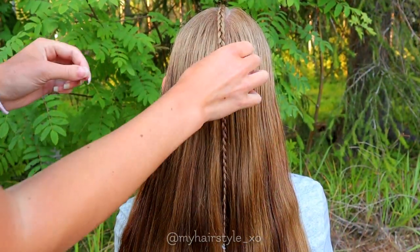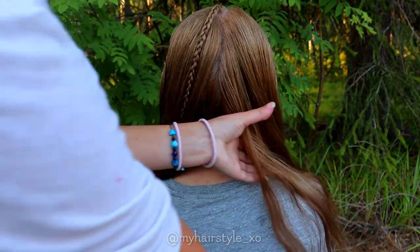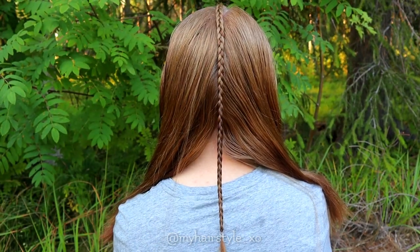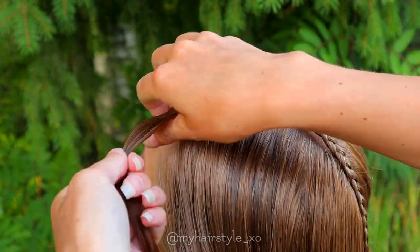Next, create the middle part line to the back, beginning behind the accent braid. Secure the other side of the hair with a bubble. Next, I'm beginning to split the 3D braid.